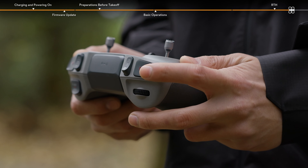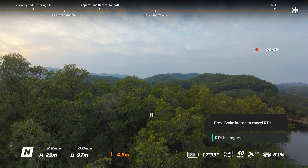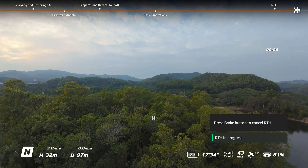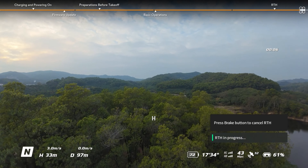Press and hold the Flight Pause RTH button to start RTH. The aircraft will fly to the last updated home point. During RTH, press the Flight Pause RTH button once to cancel RTH.